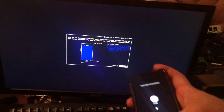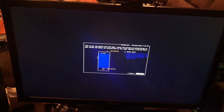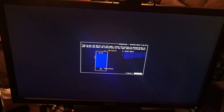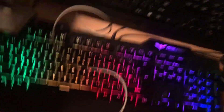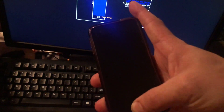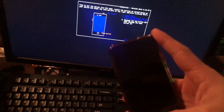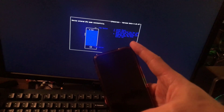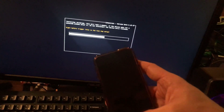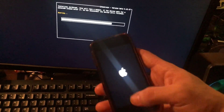Your device should now be in recovery mode. Then you hit Start using the keyboard or mouse and press Enter. Hold down the Home and Power buttons, then release the Power button and keep holding the Home button to enter DFU mode. Note that DFU mode is a black screen.